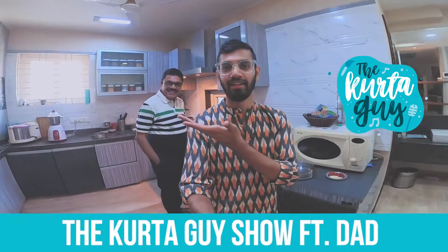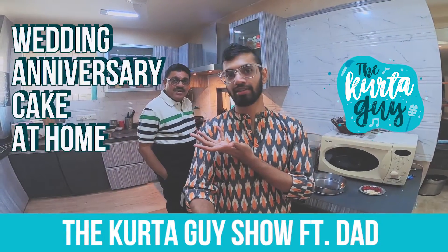Hey, hi, I'm the Kuta guy. This is my guy. Hi. What are you doing in the kitchen today? I'm making a cake for my buddy.